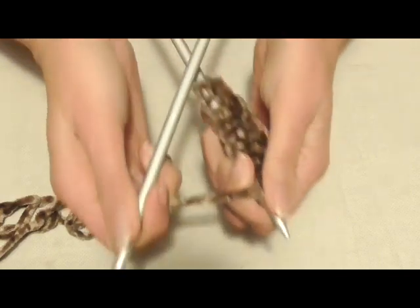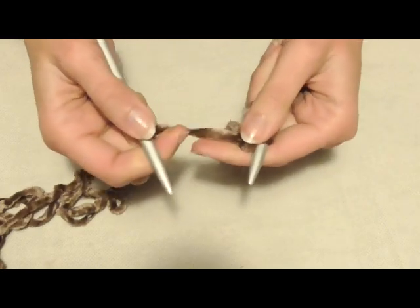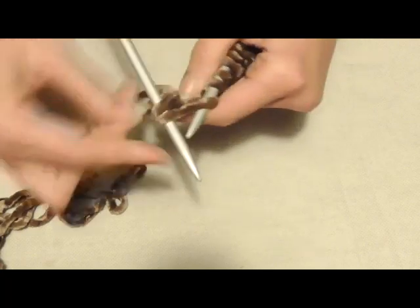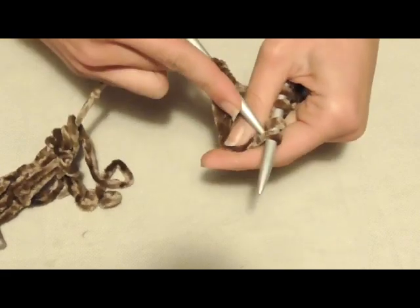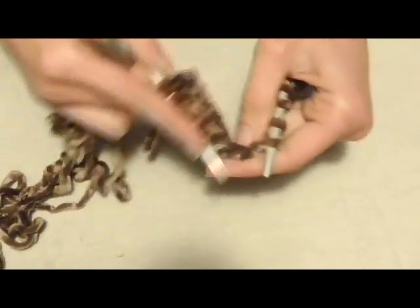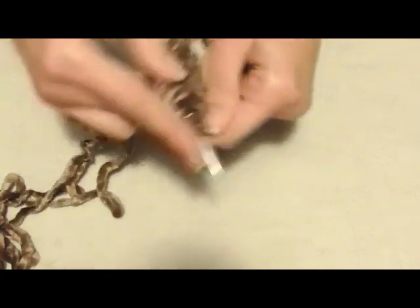Terminato il primo giro, vado a fare il secondo, che è uguale al primo: lavoro di nuovo tutte le maglie a diritto, in questa maniera. Continuo a lavorare tutte le maglie a diritto.